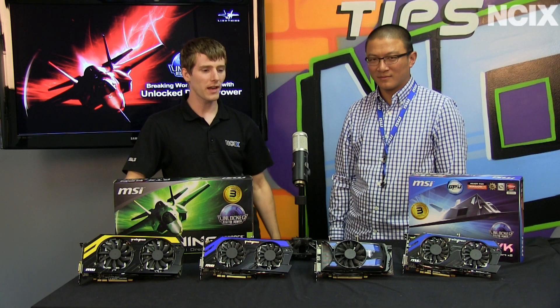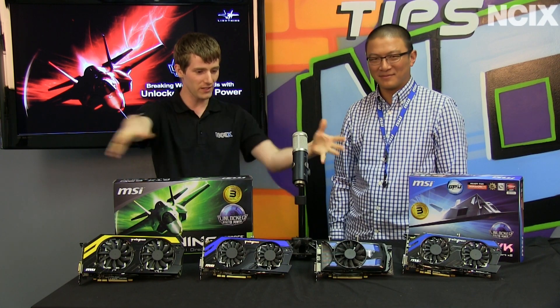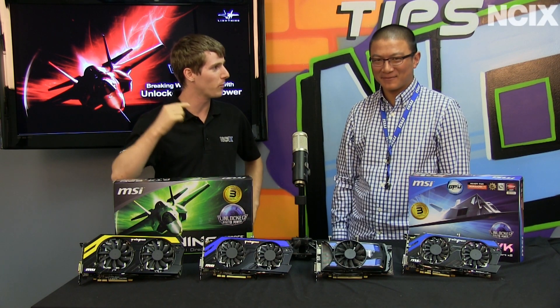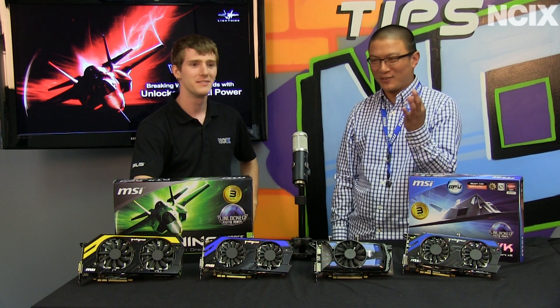For this episode I've decided not to prepare Alex with any of the things we're going to talk about, other than just these are the graphics cards we have. So Alex, I'm going to time you — you have 30 seconds to say why the customer should choose an MSI video card instead of somebody else. Three things, very simple.